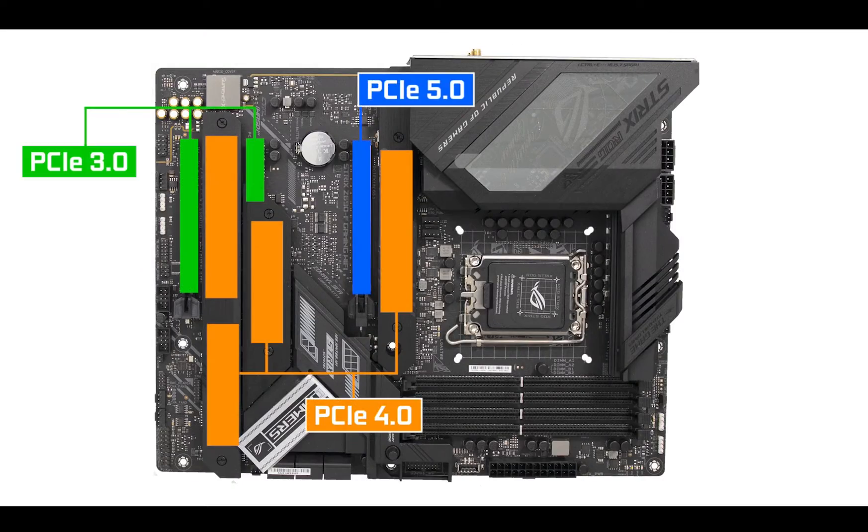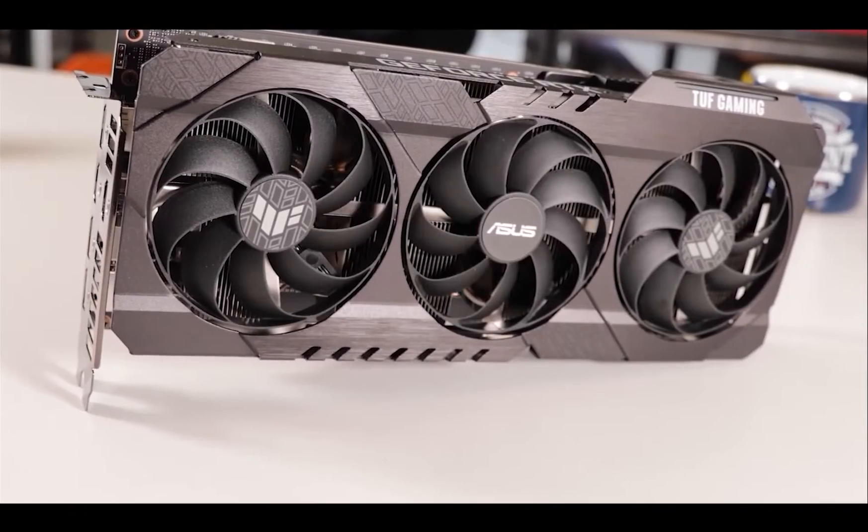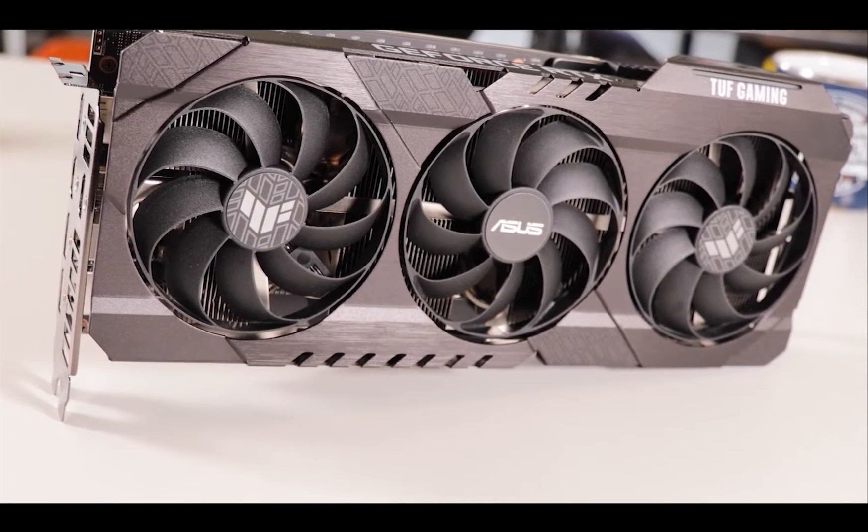The new Intel processors introduce PCIe 5.0 bandwidth standard, meaning our Strix motherboard is now juggling with no less than three different PCIe standards all at once: PCIe 3.0 which delivers 1 gigabyte per second per lane, PCIe 4.0 which doubles that, and now PCIe 5.0 which redoubles that to 4 gigabytes per second per lane. That is a massive amount of available bandwidth, but truth be told, the PCIe 5.0 standard is right now absolutely, entirely, completely useless — we do not yet have any PCIe 5.0 enabled hardware, and even the most expensive GPU out there can barely go beyond PCIe 3.0 standard, let alone PCIe 4. So having a PCIe 5.0 standard is more of a marketing stand than anything else.